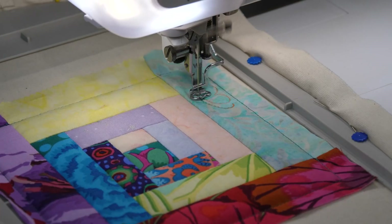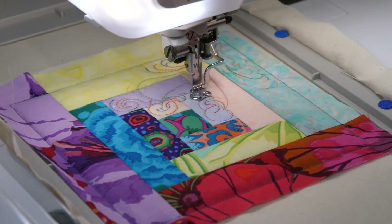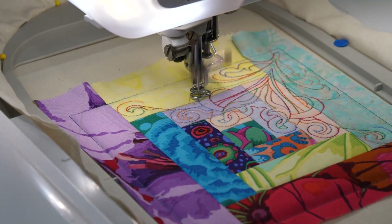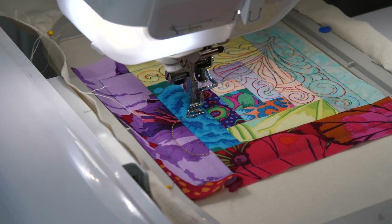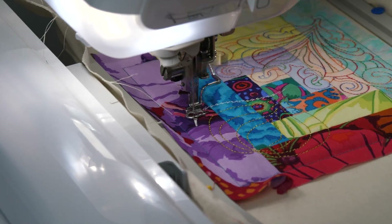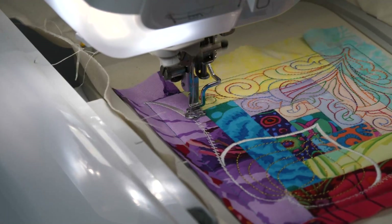Once all of the background pieces have been stitched into place, start embroidering the red work. For our red work we chose to use this beautiful rainbow variegated thread. Then embroider the petal quilting in the opposite corner. The final stitching step of the block is to embroider the decorative satin stitch.